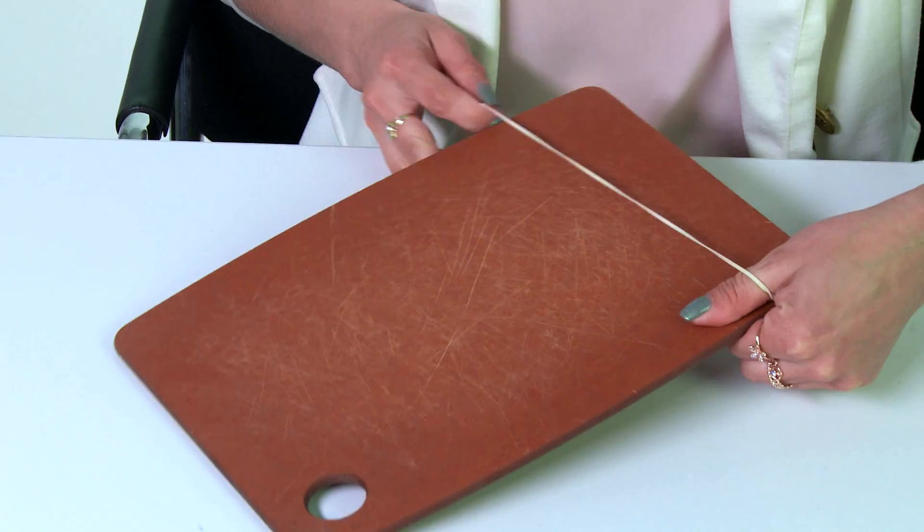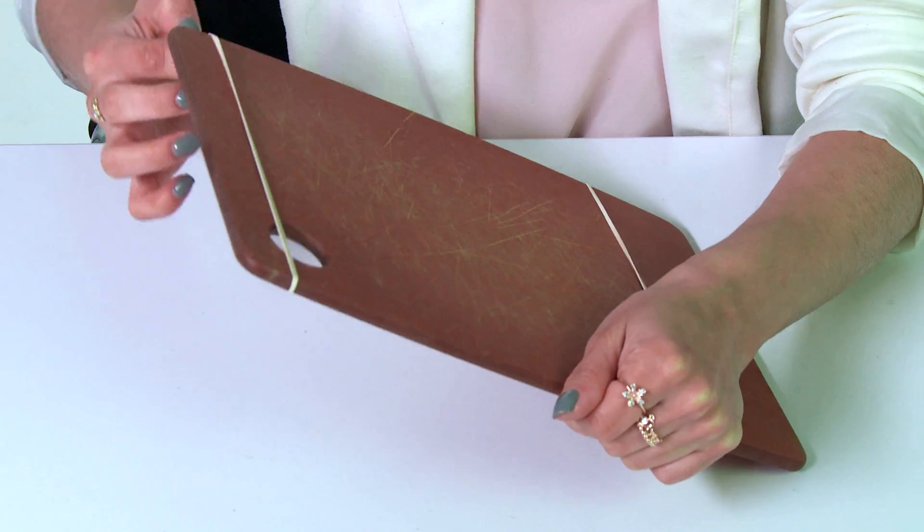You can do the same thing to a cutting board. Now it won't flip while I'm chopping up vegetables.